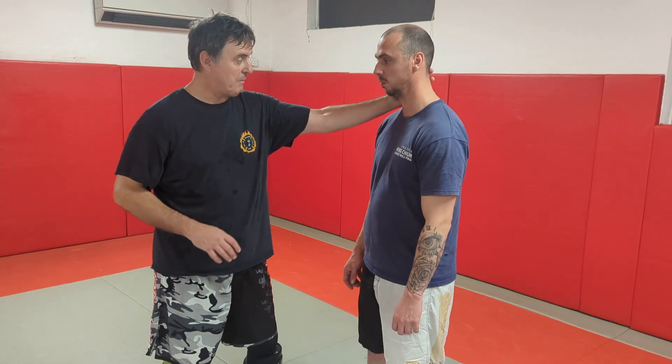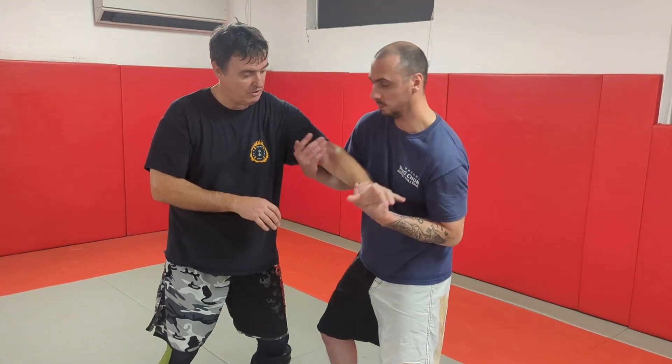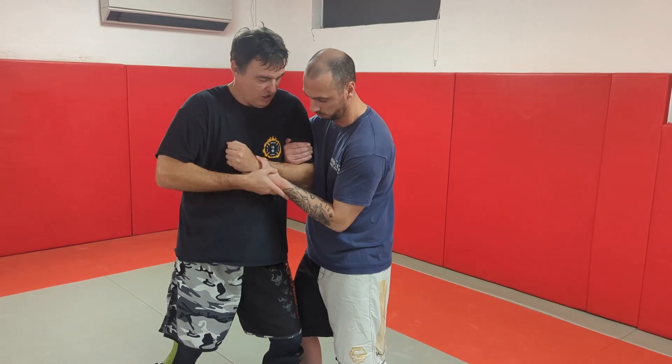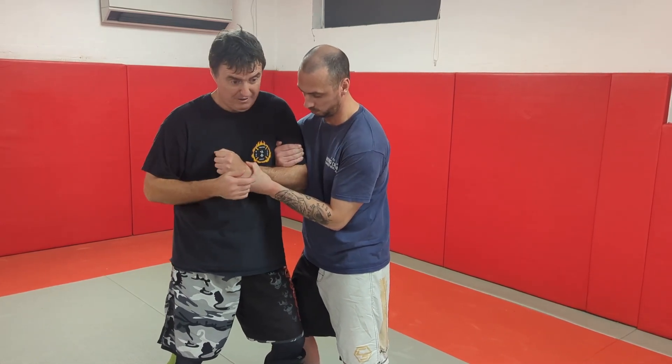I'm here with Anthony, and Anthony is going to do a two-on-one Russian. So if I reach for him, he'll often grab and he'll turn and do a two-on-one Russian. He'll bring it in to me because he's got control — nice control — and he might be able to rag me around with this pull and push.